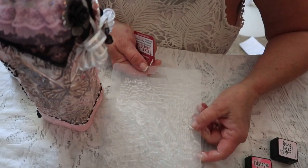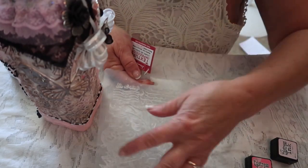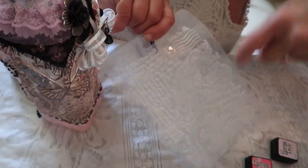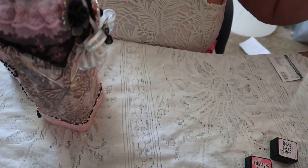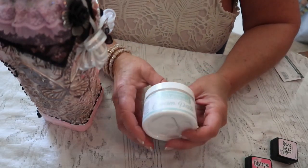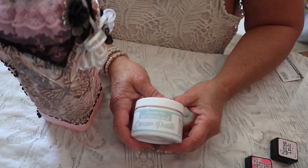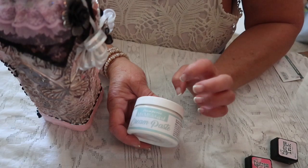I wanted to show you — this is what I consider a thin dusting of cornstarch. I sprinkled it over the whole thing, turned it upside down over the sink and tapped, tapped, tapped. The medium — which is mixed media art cream paste — when it dried for 24 hours, it came out in seconds instead of minutes. I didn't have to go around the corners and pick each little thing; it just came right out.